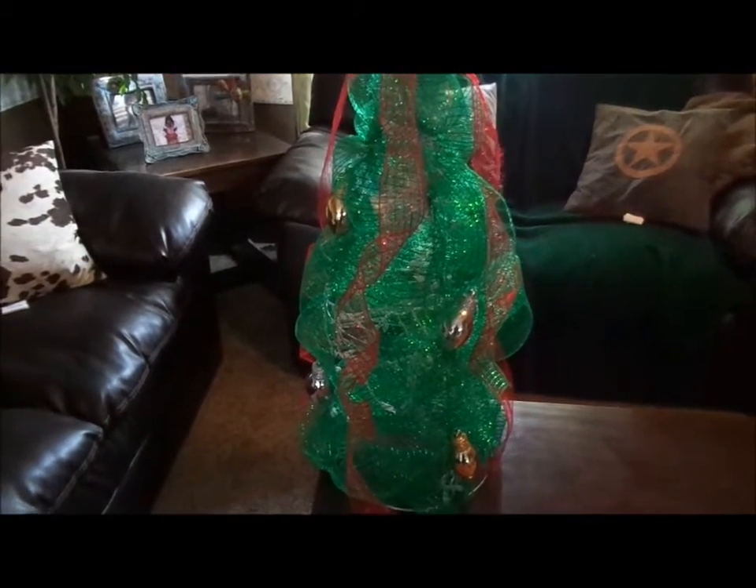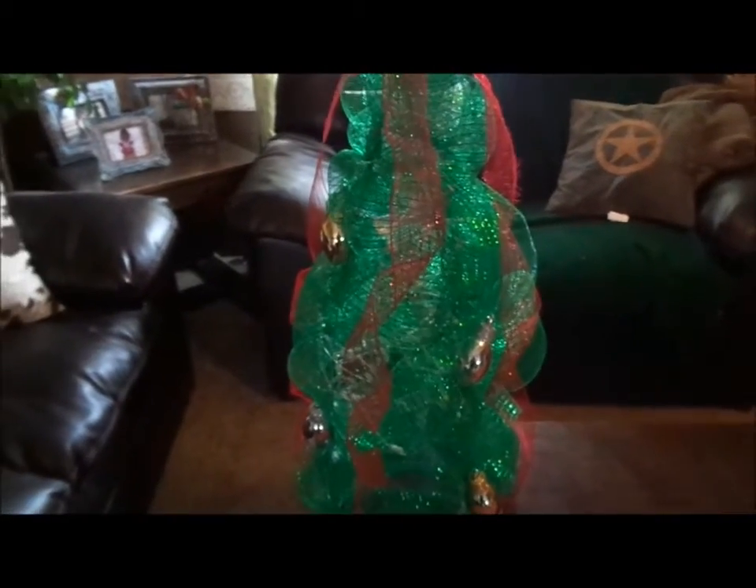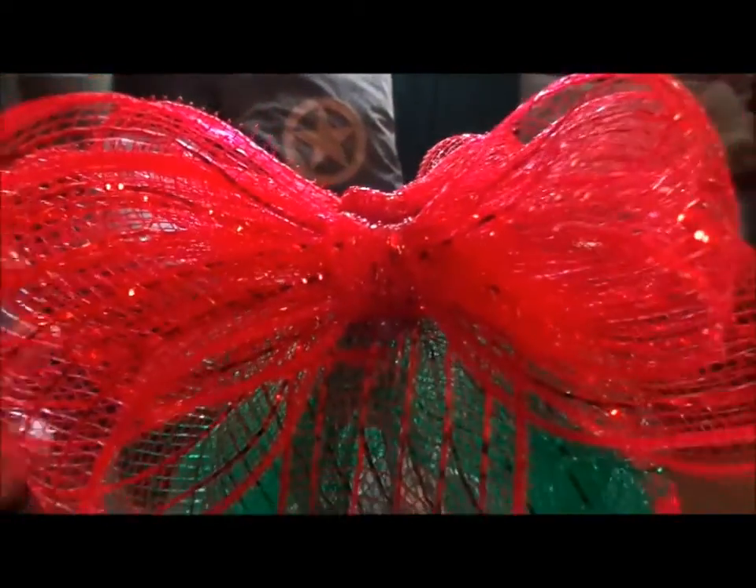So this does light up. Then I just did layers of the green mesh starting from the top down. When that was done, I ran some red Deco Mesh going down in layers and I have it on all four sides. And then I created this bow out of the Deco Mesh, one on each side.